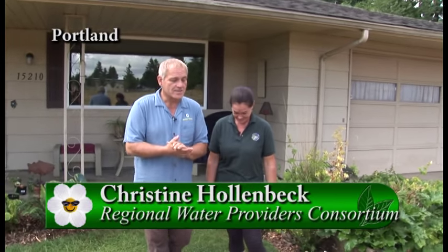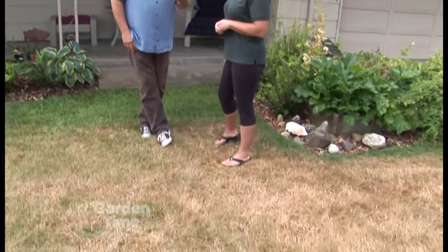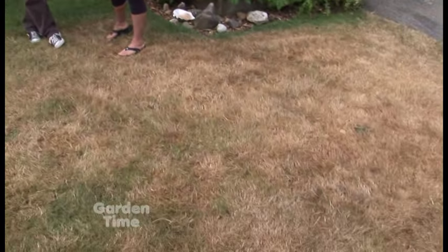I'm standing here with Chris, who is part of the Regional Water Providers Consortium. Today we're going to be talking about lawns. Because I think in most humans' minds, we see a brown lawn and we think that's terrible — those people aren't good gardeners, why don't they take care of their place? But let's talk about that, because really it's not that bad. No, it's not that bad. Over the years, I've seen more and more people going towards letting their lawns go dormant, because they don't die — they're just going dormant in the summer.